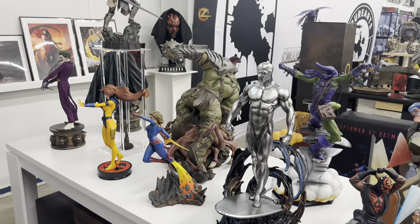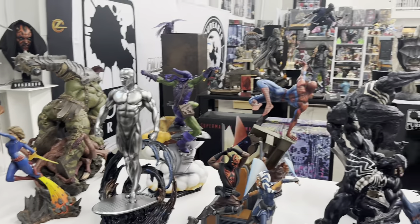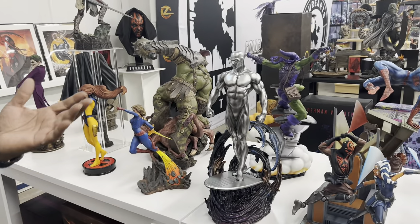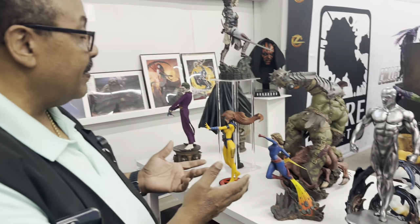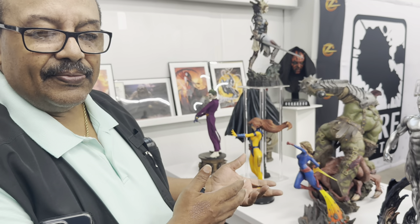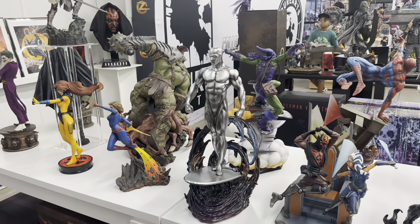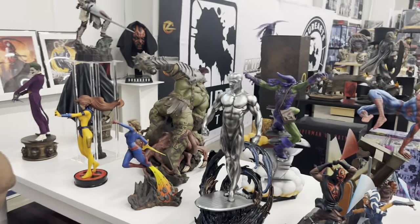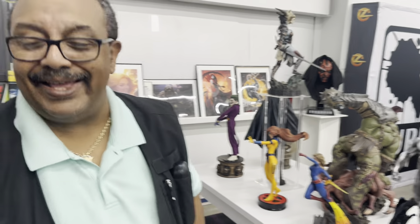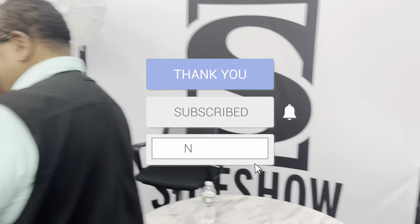I would have loved to see this lit up too. Well, there's always another version around the corner. That's the interesting thing about Sideshow — when they come in, they'll tell you they don't reissue, and I like that because it adds to the collectability. Mine is number 438 of about 1,500 pieces. Would you ever think about selling it? No — very fast response! Nice talking to you. I'll be checking your channel out. Thank you!